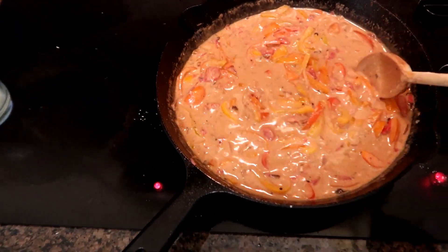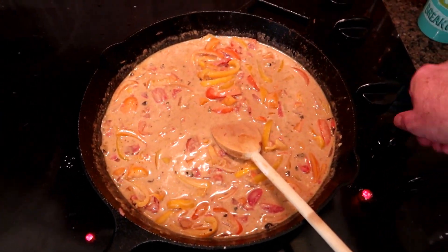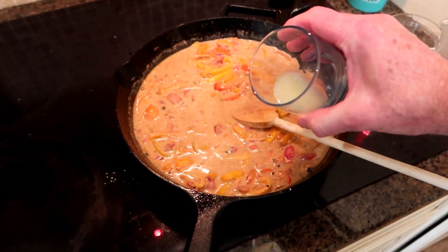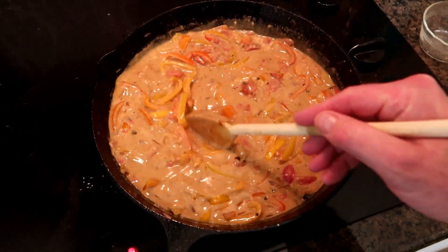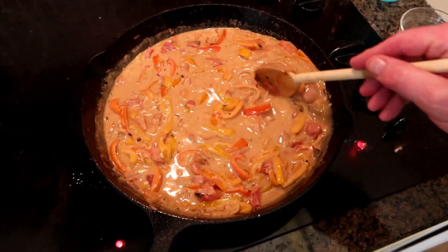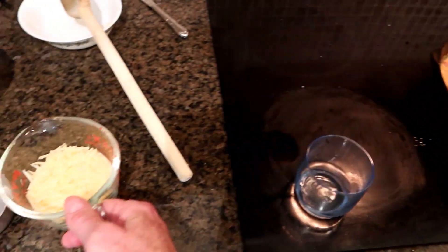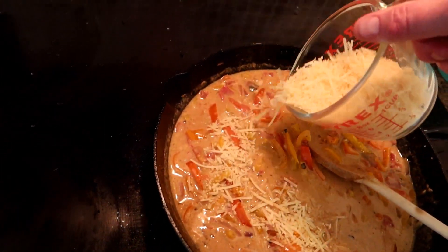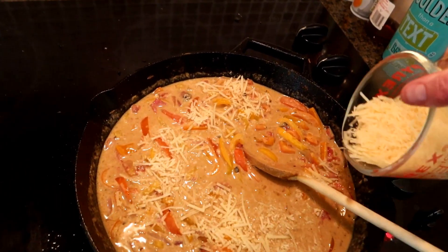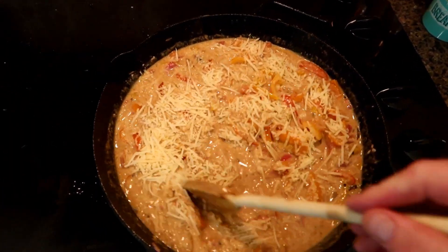We brought our contents up to kind of a slow simmer. We're going to reduce the heat now to about medium. I'm going to add a little bit of lime juice for flavor and stir that in. Then I'm going to put three quarters of a cup of Parmesan cheese, freshly grated, and stir that all in until it melts. That's going to make this really good, I think. Let's get that going.